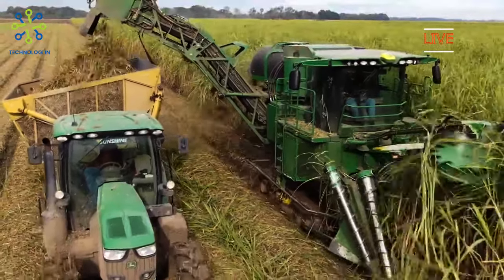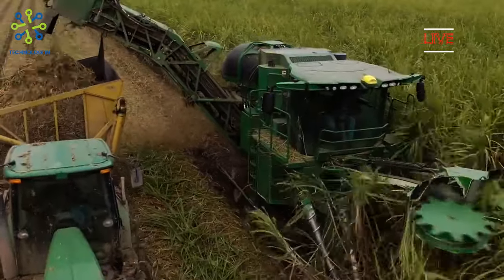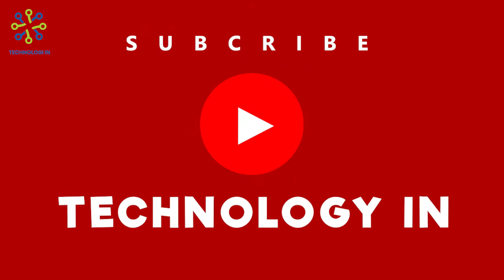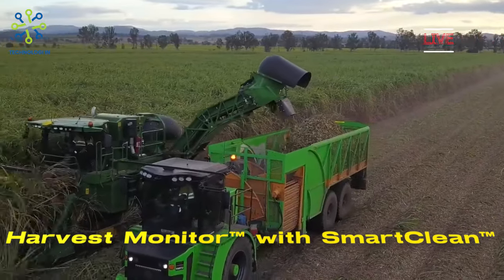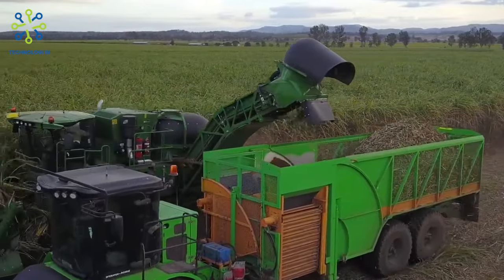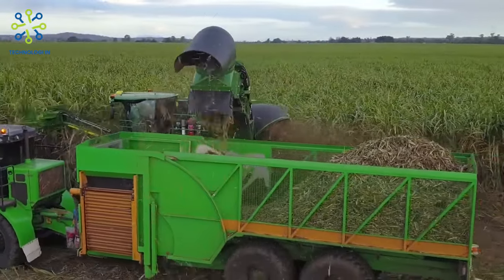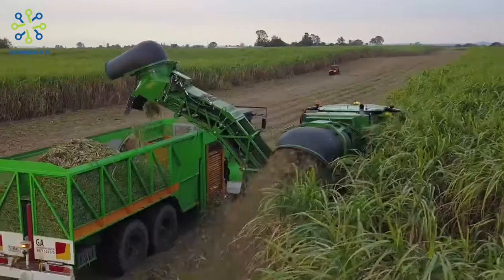There are several features of the John Deere CH 570 that can ease the daily work of sugarcane harvesters. Let's take a look at some of the highlights, as well as how they have the potential to increase yields while reducing field damage. Harvest Monitor with Smart Clean: Deere's industry-exclusive technology is designed to collect and analyze yield information to help operators make more informed decisions, improving overall farming practices. Smart Clean allows operators to utilize automatic control of the main extractor fan speed, providing a favorable balance between cane cleanliness and loss reduction.